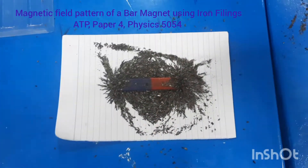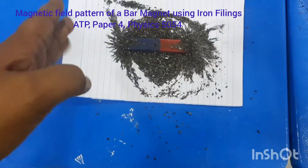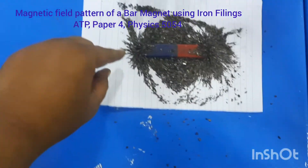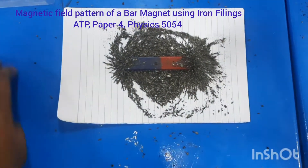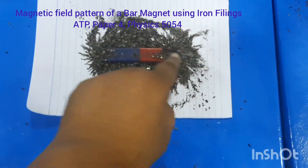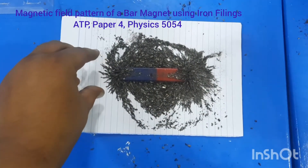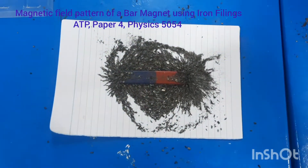One thing you will observe is that they arrange themselves like this. On the ends, the amount of iron filings is more because the magnetic field is stronger on the ends. On the sides the magnetic field is not that strong.